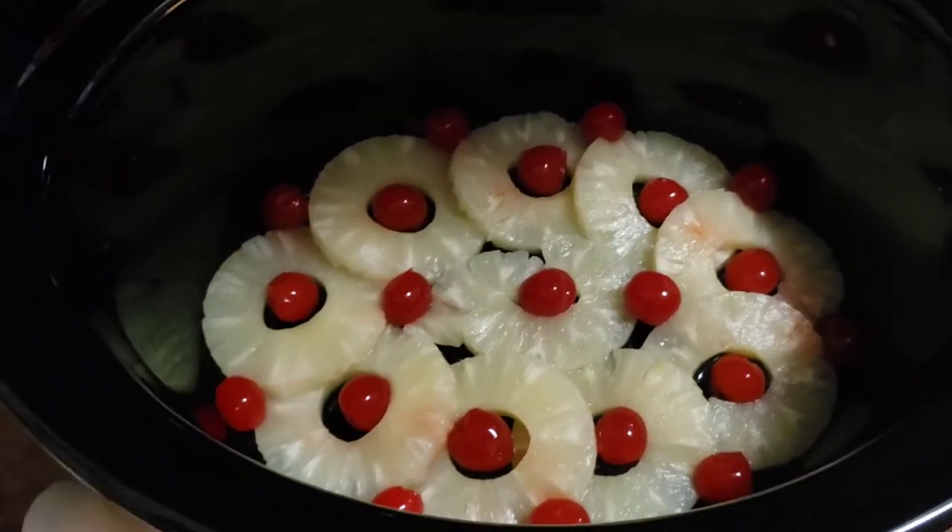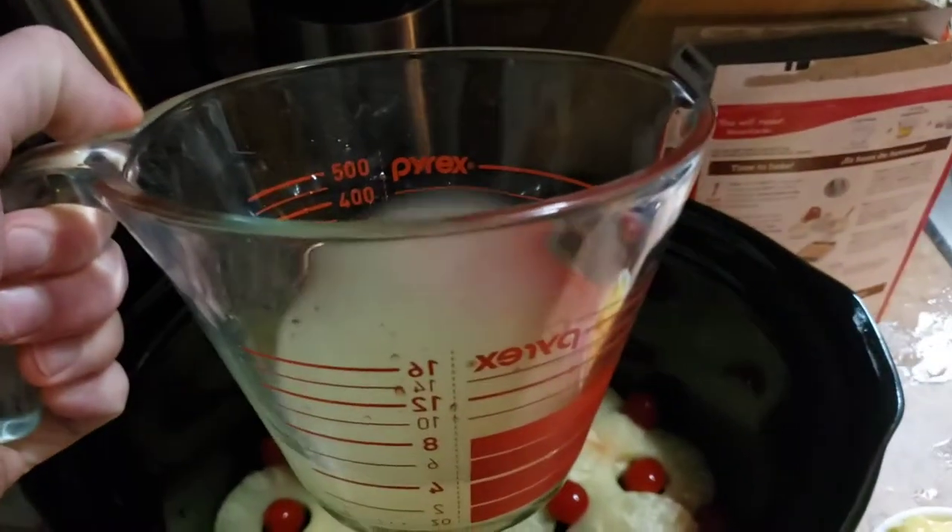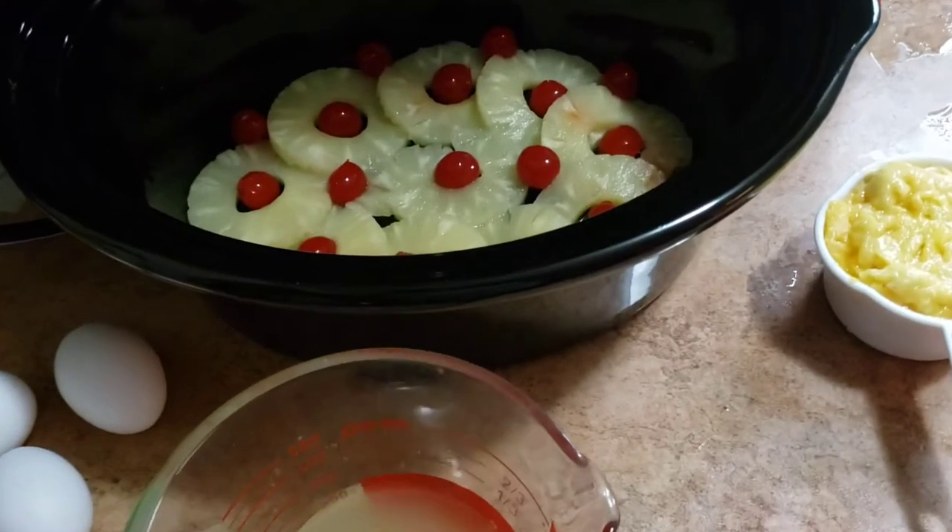Arrange your maraschinos and pineapple slices thusly. But here's the important step: don't forget to reserve your pineapple syrup.